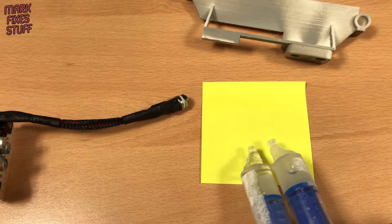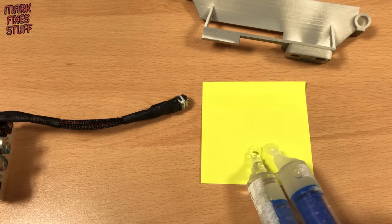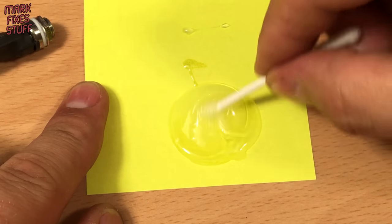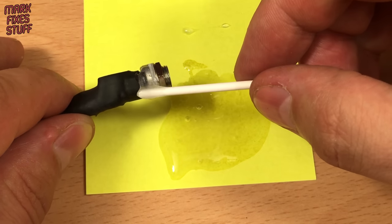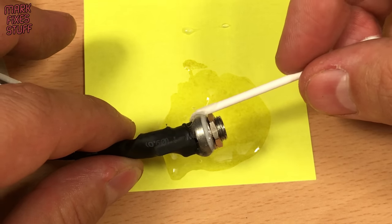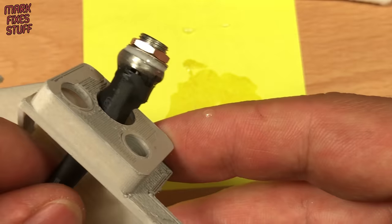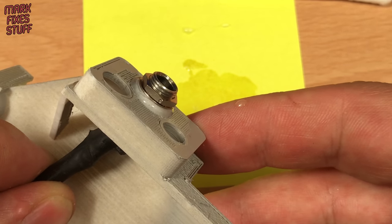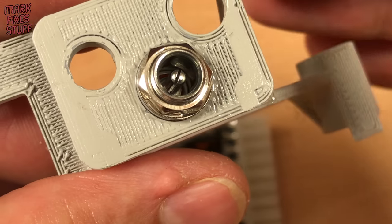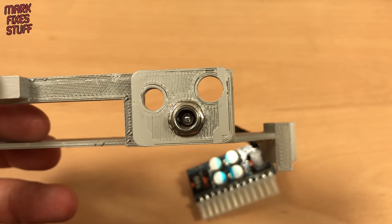To deal with the problem of the broken socket I'm going to use a dual-component resin adhesive. This will dry clear and cure into a firm bond with slightly elastic properties. I'm liberally coating the socket and now I just draw it backwards into place. Whilst still wet I wipe off any excess drips. This should be very strong when dry.